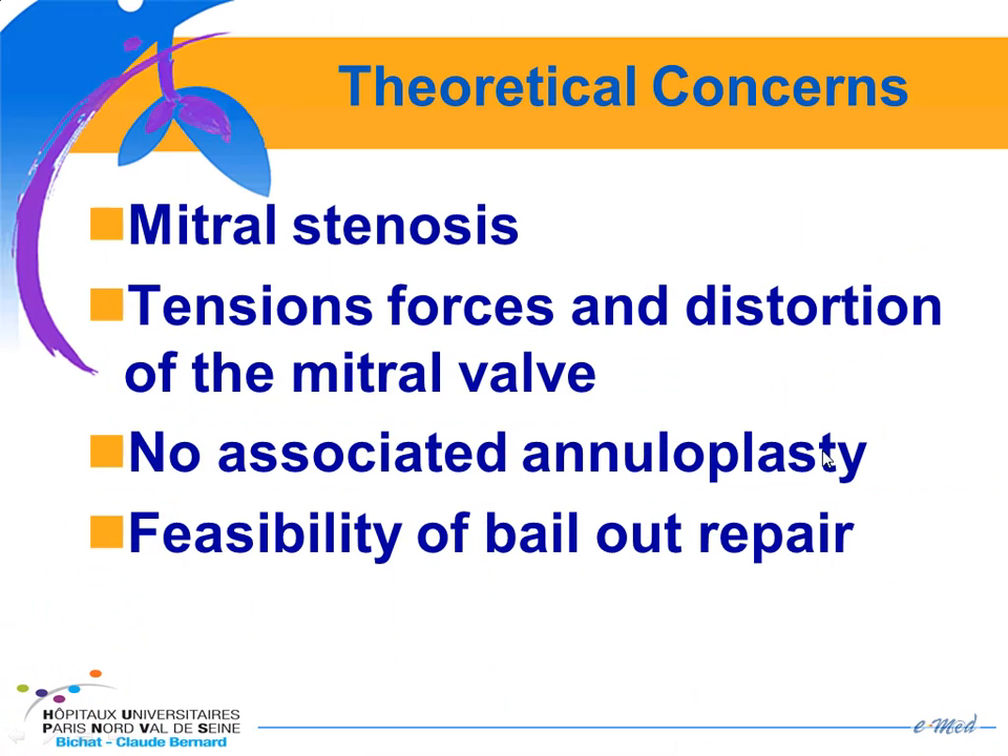However, there are some theoretical concerns with the MitraClip. The first is the possible development of mitral stenosis, though if you start with a mitral valve area of more than 4 cm², there is still a reduction from 5 cm² to approximately 3.5 cm². The clip can also create tension forces and distension of the mitral valve, but it has been shown that the MitraClip is very stable and there is a healing process. Another concern is that the percutaneous approach does not include an annuloplasty, and there is at least one study showing that the surgical edge-to-edge procedure alone can yield acceptable long-term results.